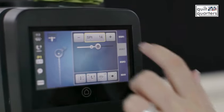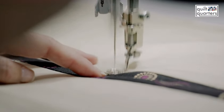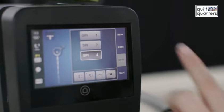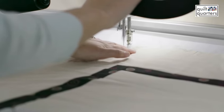BSR 2 is the true stitch regulation, so when you move the machine the needle starts going, and when you stop the machine the needle stops going. BSR 3 is the basting stitch, which you can set to one stitch per inch, two stitches per inch, or four stitches per inch — great for when you have to baste your quilt at the top and down the sides.